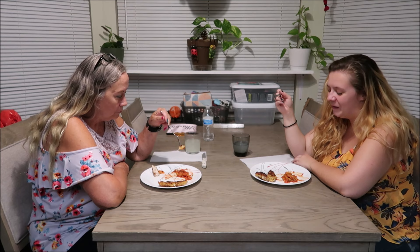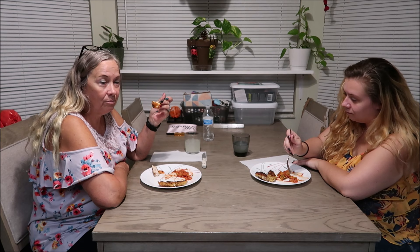How was it? It's alright. Is it disgusting? It's pretty good. It is pretty good.